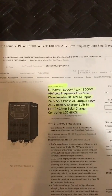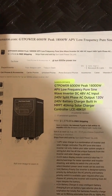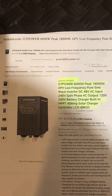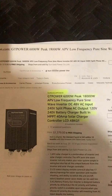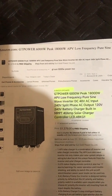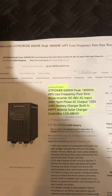This is my review on the Sun Gold Power GT Power 6,000 watt peak, 18,000 watt peak APV low frequency pure sine wave inverter, DC 48 volt. It has the MPPT 48 amp solar charger.